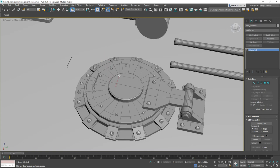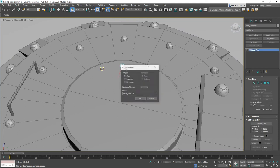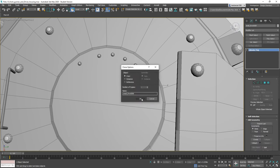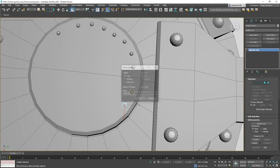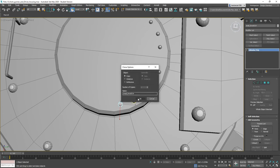We can just drag this right here — shift and drag, shift and drag, shift and drag. Now there are a lot easier ways to do this part — we could do an array along a circle or different methods, but right now I think this is probably going to be the best way. They're not going to be perfectly even, but for what we're looking to accomplish here this is fine.